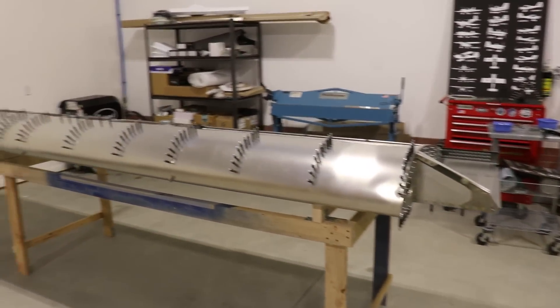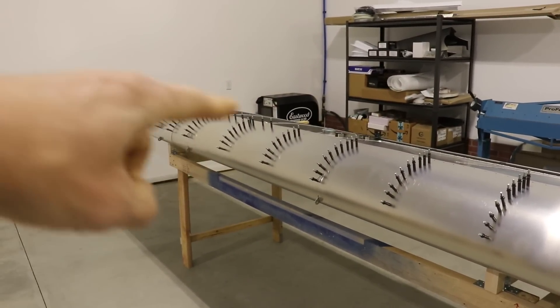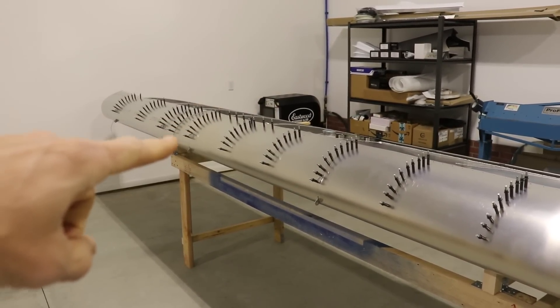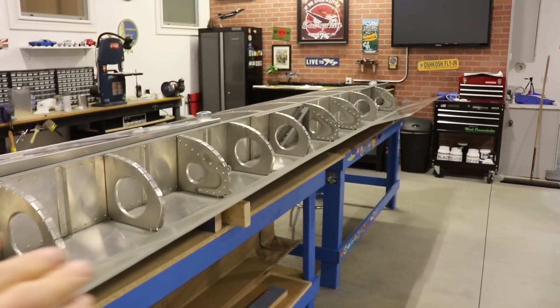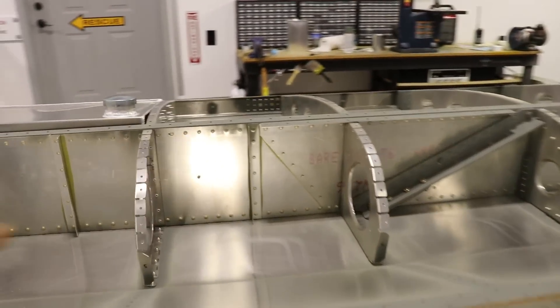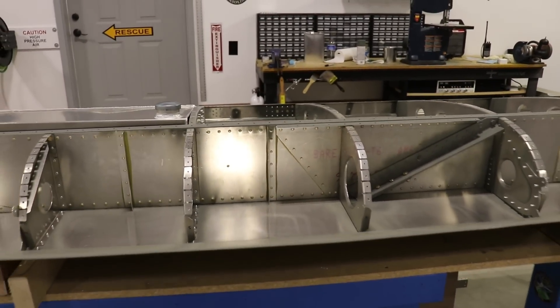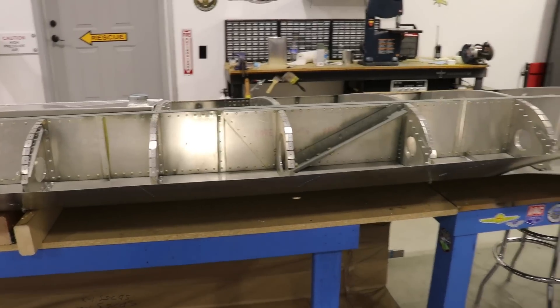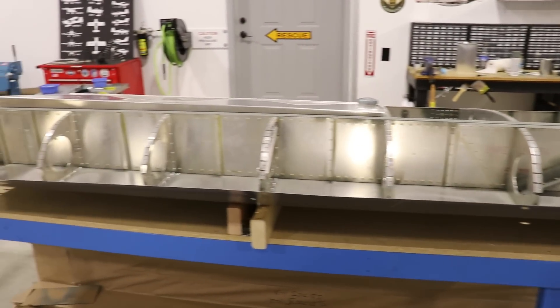The only difference is this wing has the forward top skins Clicoed — it's ready to rivet once I add the top skins. This other wing, I haven't Clicoed the top skins yet because I have to put in the pitot tube, which I believe goes somewhere about right here. I still need to figure out if I'm going with Dynon or Garmin or some other brand before I get the pitot tube installed.